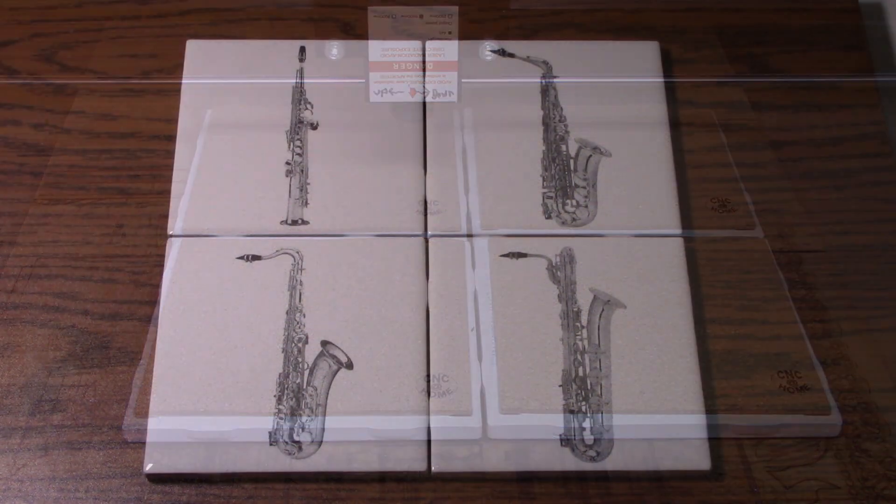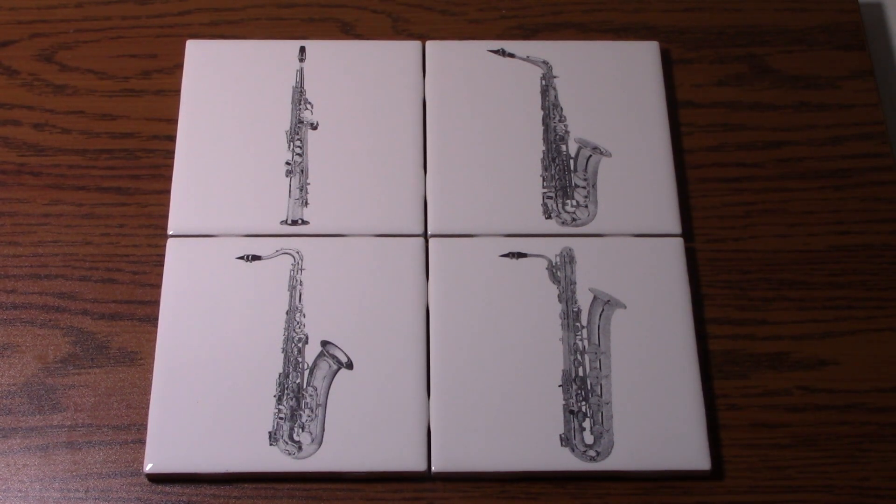Well, these tiles turned out really well — they'll make great coasters for Galena. If you like our content, think about liking this video and subscribing; it helps the channel out. Enjoy your CNC at Home projects.